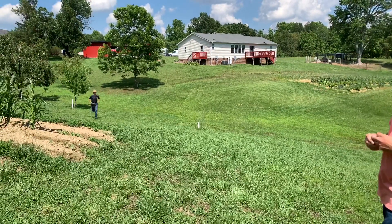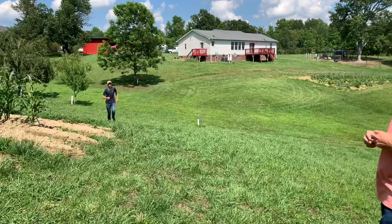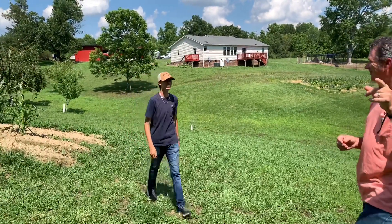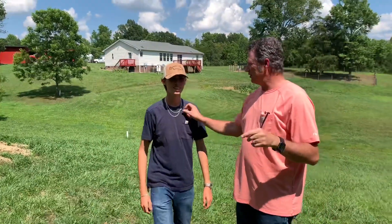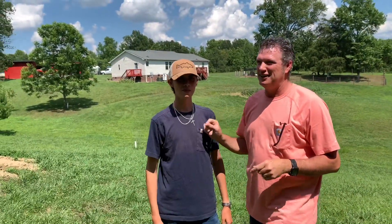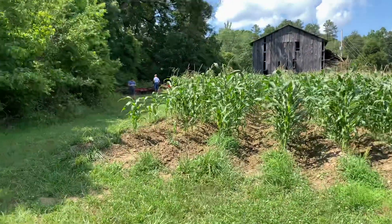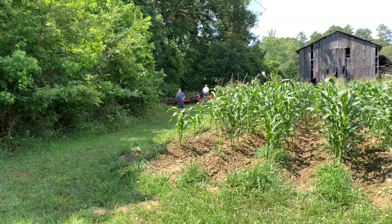Here comes Ellie. This is my other son, Elliot. And little Sam's over here — he's over there talking to my daddy. I live right behind my daddy. I'm fortunate enough to do that.